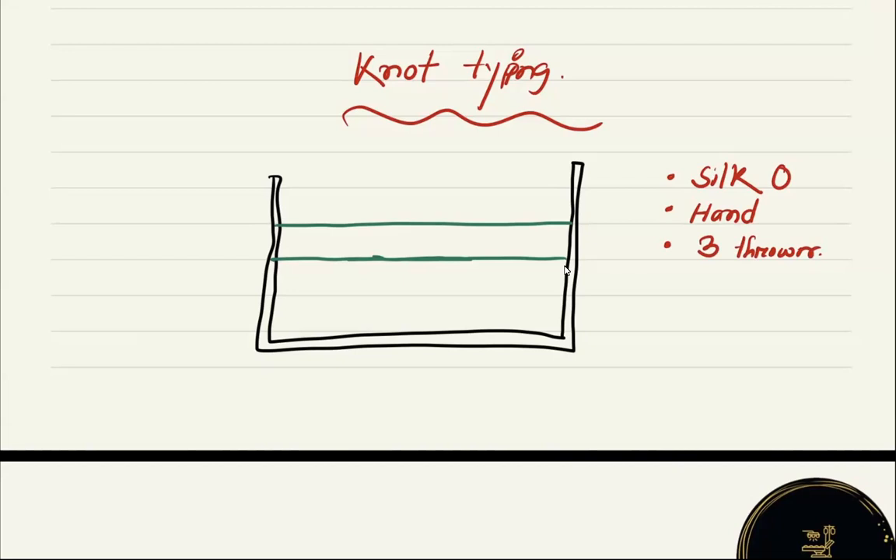What we are going to do: we will tie a knot here by using our hand, and we will try to approximate these two vessels together. Now I will show you a video of how you can do that.